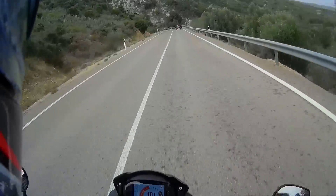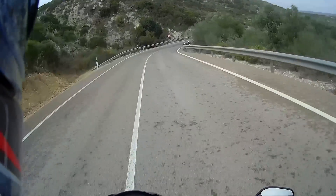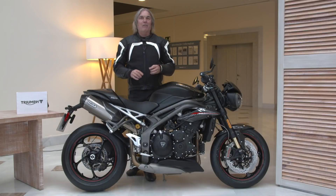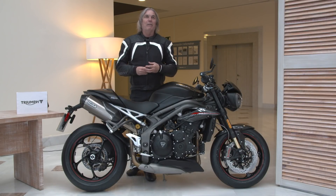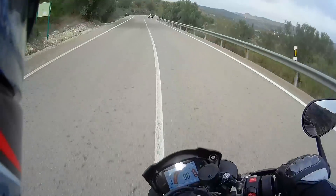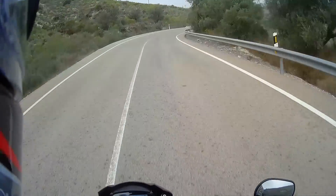The roads in Spain, where we are here, are in excellent condition. They're super smooth, super well maintained — nothing like Southern California, where everything's moving and nobody pays attention to the quality of the roads. Here it's smooth. But the bike was also easy to handle in the rain.